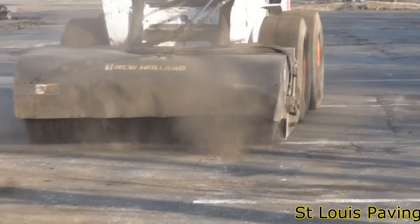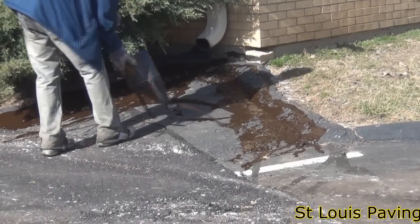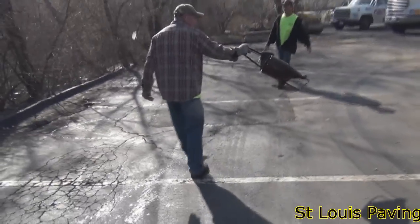If we do not do this, we invite water flow problems and trip hazards once the job is complete. After all base repairs and roto milling have been completed, the lot is swept to remove loose debris. After sweeping, a primer is applied to the surface. The primer is a glue that helps the new asphalt stick to the old asphalt.